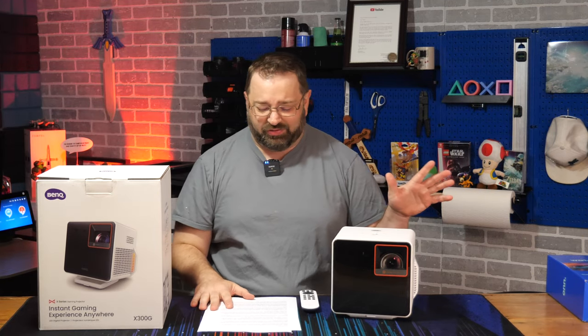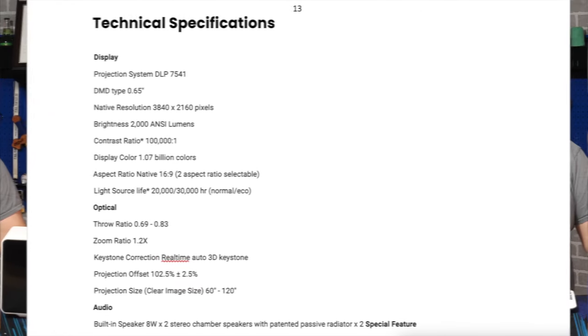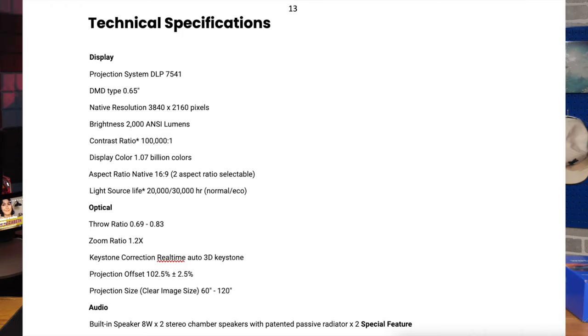For all you tech snobs out there, when it comes to projector technology, they provided a big list of key features you may care about: 2000 ANSI lumens, HDR10 and 3D support, two 8-watt stereo chamber speakers, real-time autofocus, and a bunch of other stuff.